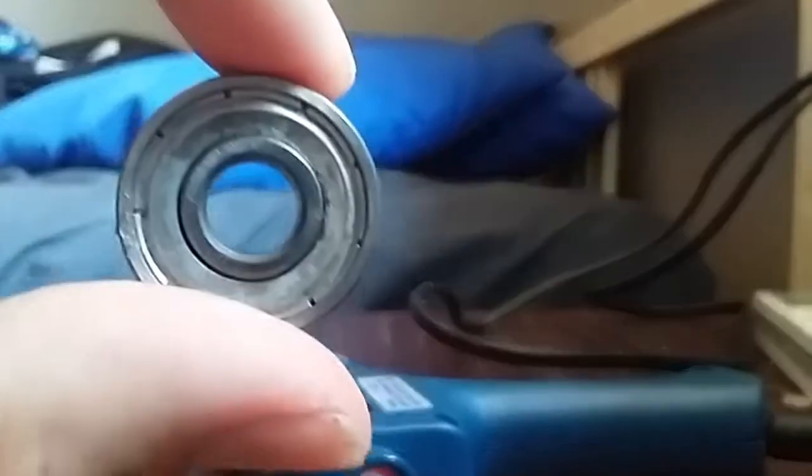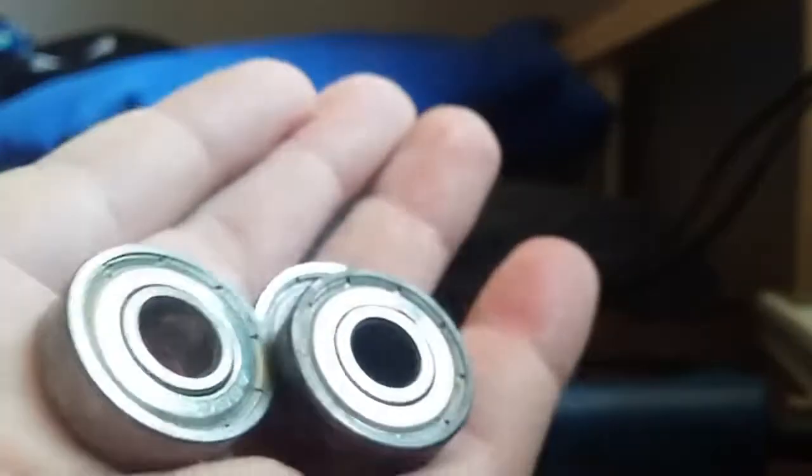Today I'm going to show you how to make a fidget spinner with skateboard bearings. What you're going to need is three skateboard bearings. You get them by taking the wheels off your skateboard.